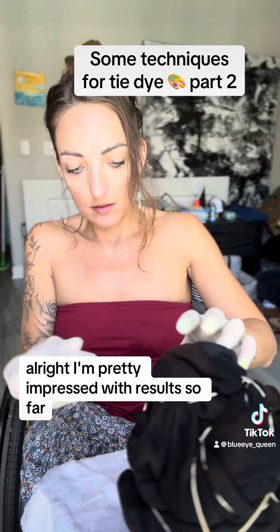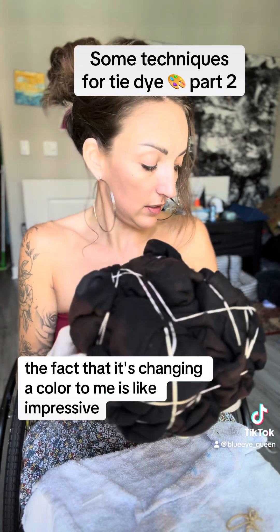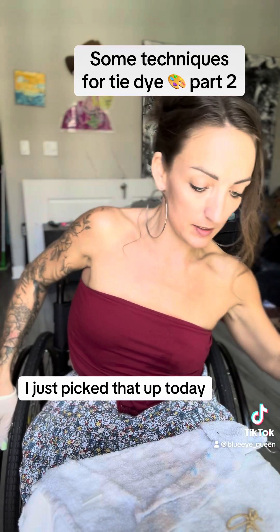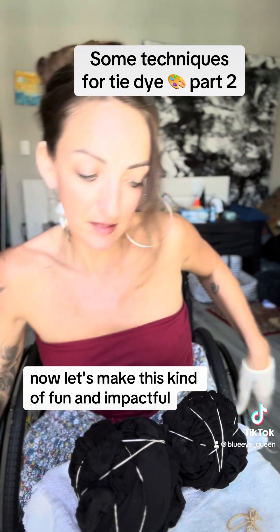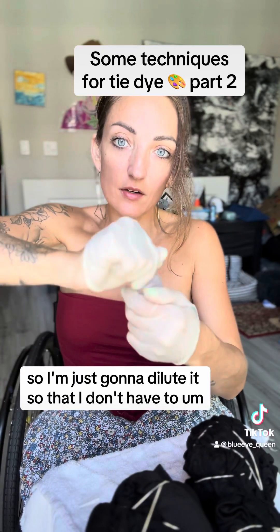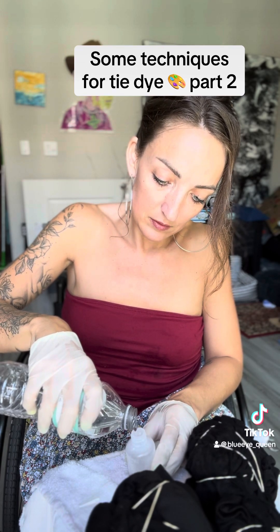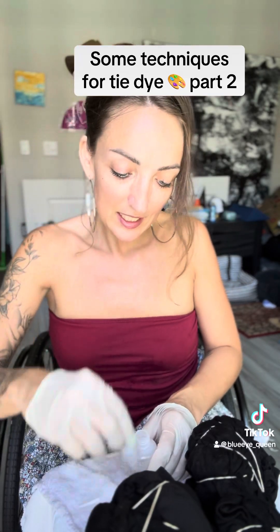I'm pretty impressed with the results so far. The fact that it's changing color is impressive to me. I'm gonna stick this in a container on the floor because that's how I transport things in my house with my disability — just picked that up — so it'll be my bleach bucket now. Let's make this kind of fun and impactful. Looks like we're running out of bleach already, so I'm just gonna dilute it so I don't have to keep using chemicals — I'm not a big fan. It's changing color down there; it's looking pretty neat.